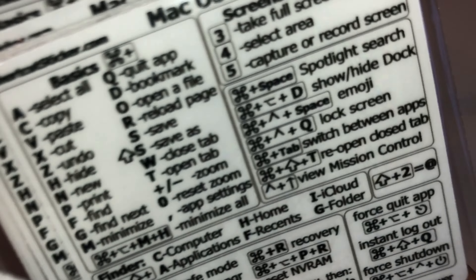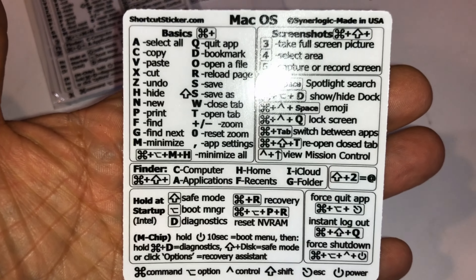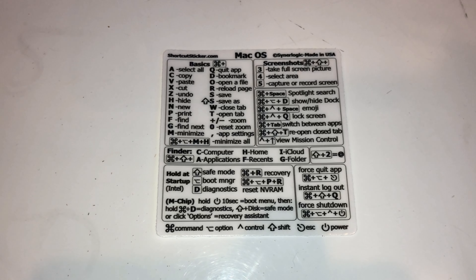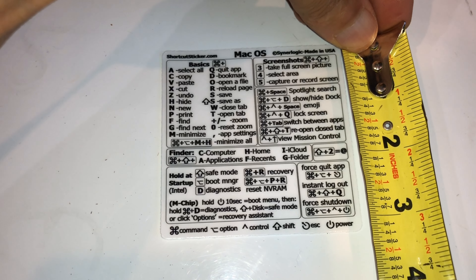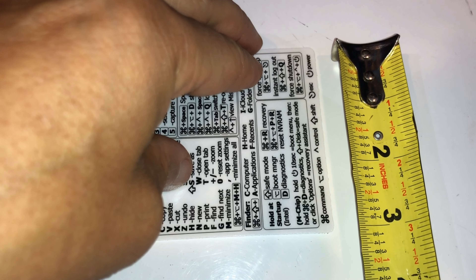Just for reference, this is a pack of 10. Here's a close-up look — this one measures about three inches in height and three inches all around, so about three inches. Pretty cool idea.